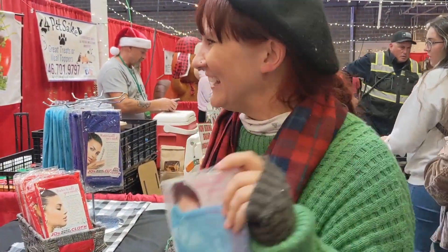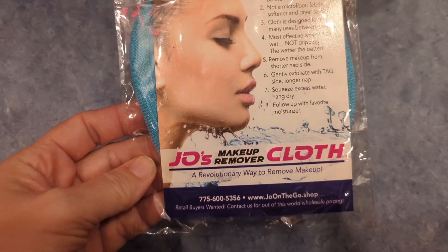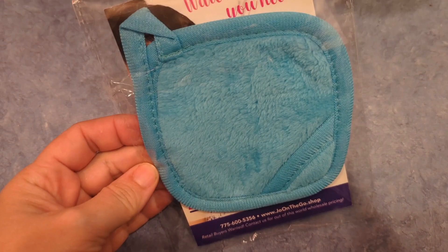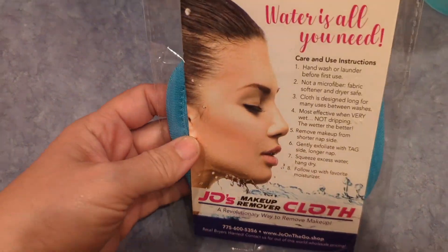I'm going to show you how it works, y'all grab one. This was given to me at Market Days by Jo herself. So we're going to try these out. It says all you need is water, and these special cloths are to remove makeup — this is something awesome I want to try out for sure.